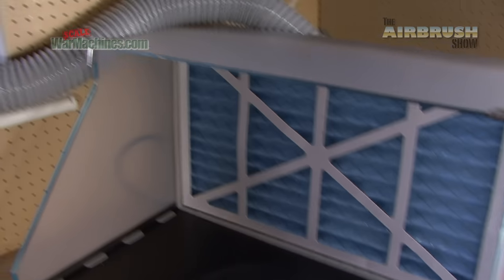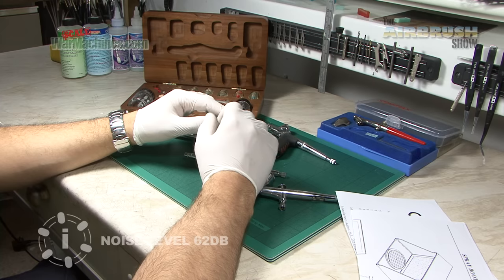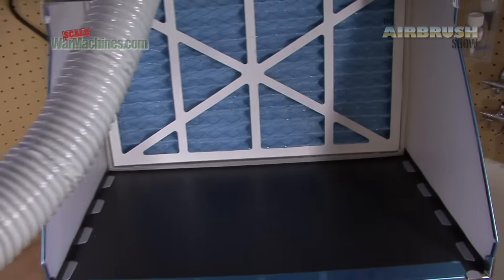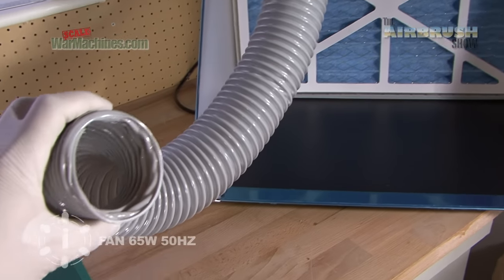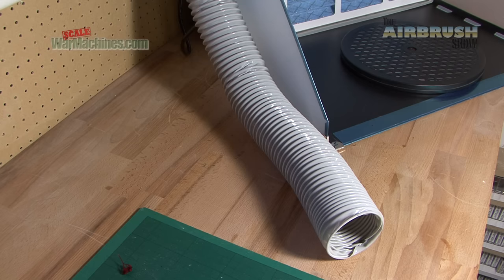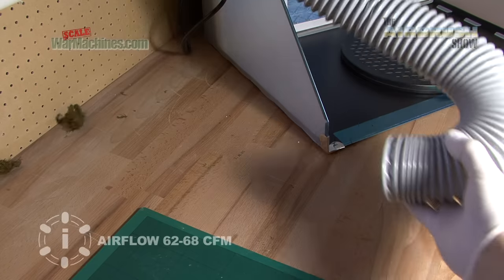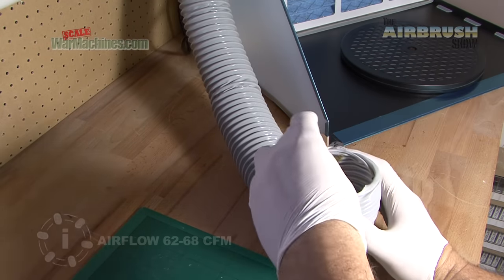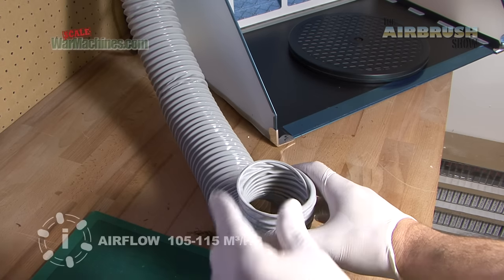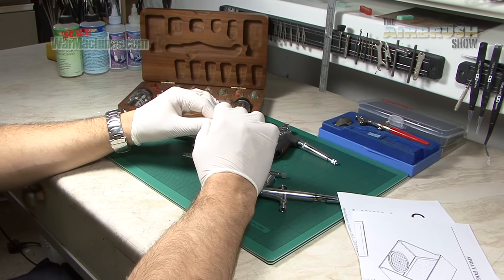Once it was set up it was time to turn it on and get an idea of the power and the noise levels. Here you can hear the sort of noise level you'd expect from this SB88 unit. To get an idea of the power you can see our quick test — we just took these tufts of grass and you can see them being flicked up. It's really quite powerful, and it needs that power to extract all the fumes and all the paint particles.